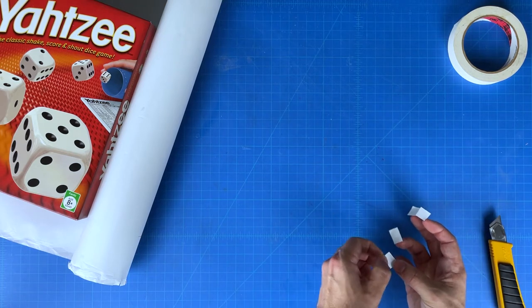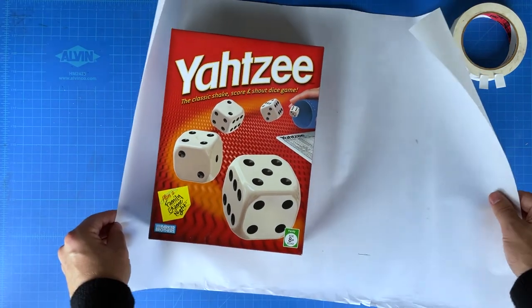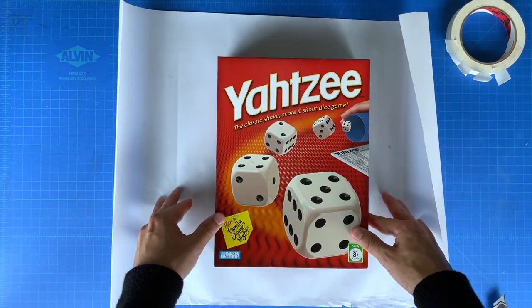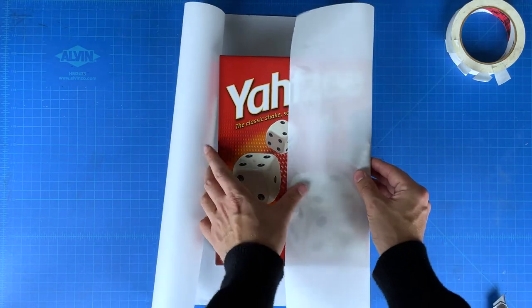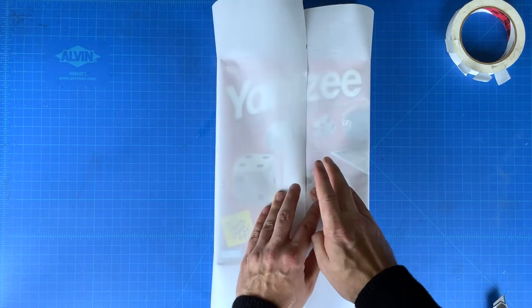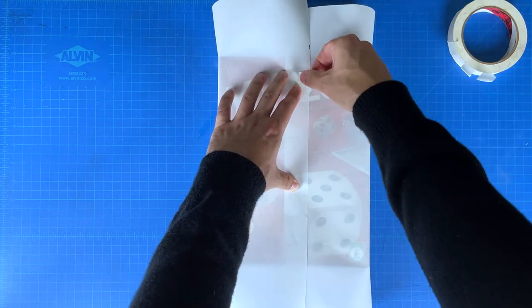Alright, now it's time for the hard part. Align your gift so it's perfectly in the center. Fold the edges over and tape them closed. For a tighter fit, you can tape the underside paper to the gift itself so the paper won't shift around.